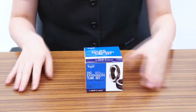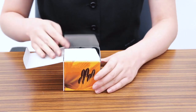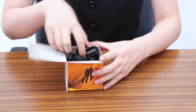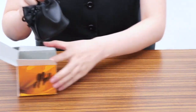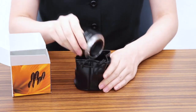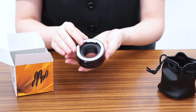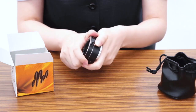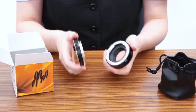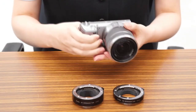Today we will introduce to you the Kenko extension tube set. The extension tube is an item that is attached between the camera body and the lens. It allows you to get closer to the target than the minimum focusing distance of the lens. Like the name suggests, this item is a tube without a lens.